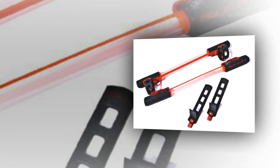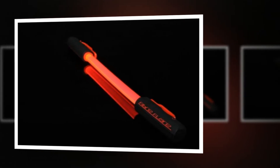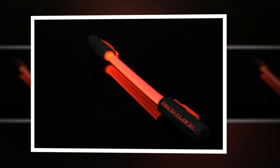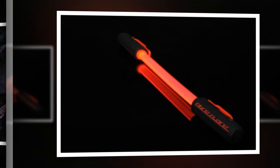Fibre Flare doesn't claim any output figures, but it's pretty bright — 20 or 30 lumens or so, I'd say. FF claims it's visible for 2000 meters. That's a bit optimistic, but on a straight piece of unlit road it easily distinguishes you as a cyclist at 1 km away, especially in flashing mode.